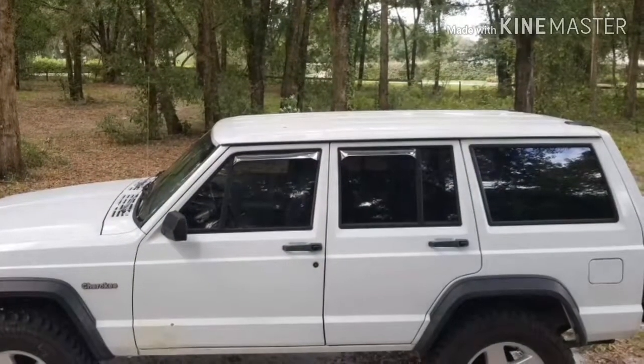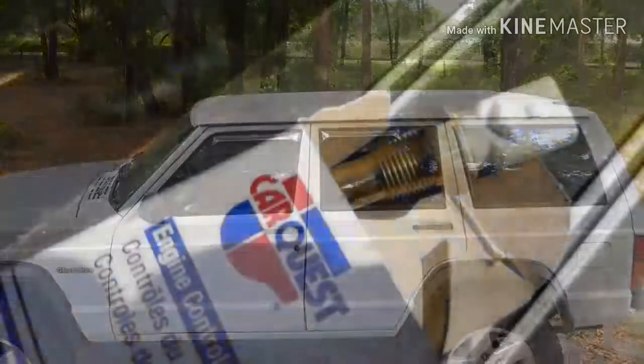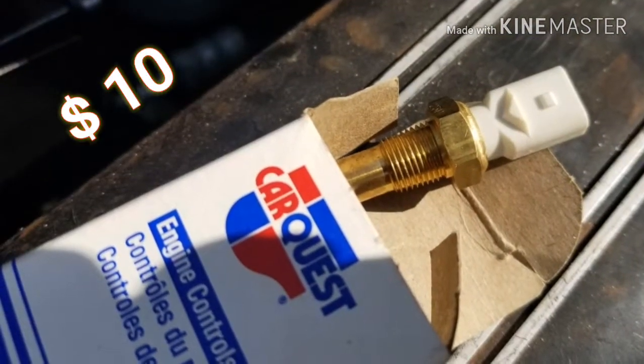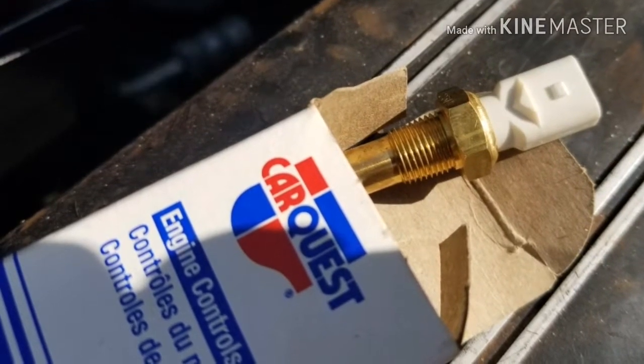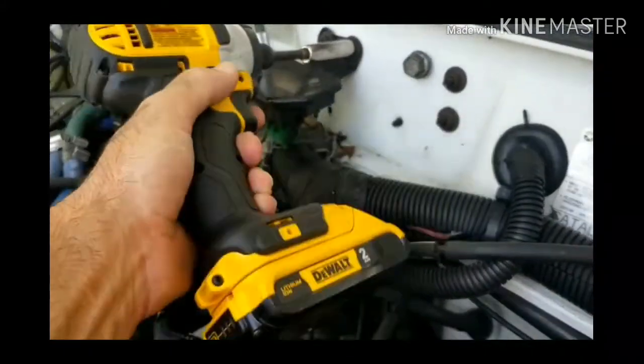If you have an XJ with a quarter of a million miles — and we all do eventually — you'll be replacing this temperature sender. This is the one-wire sensor that goes back to the gauge.